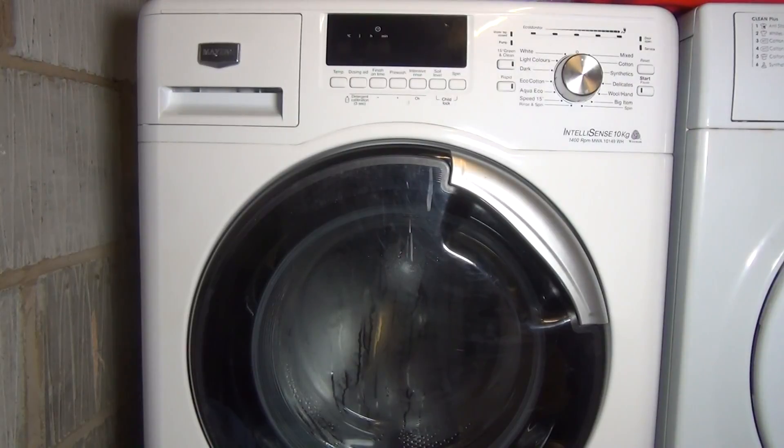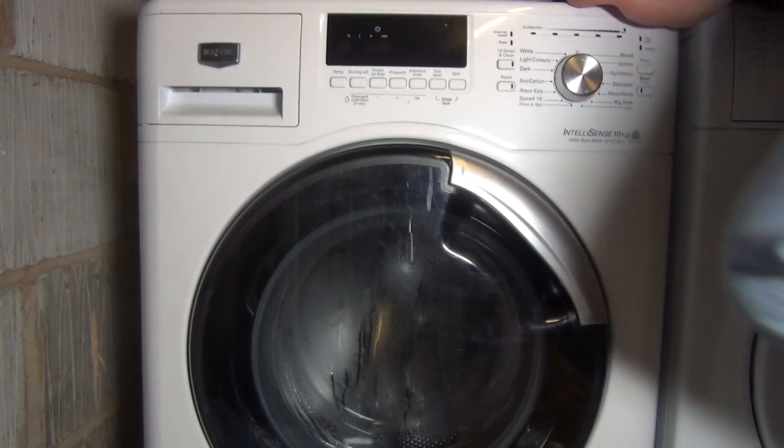Welcome to my Howzoo guide on how to clean the detergent drawer on a Maytag or Whirlpool series washing machine.